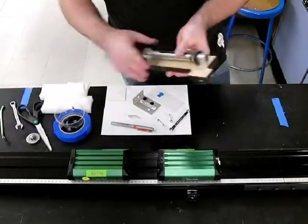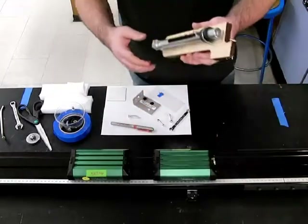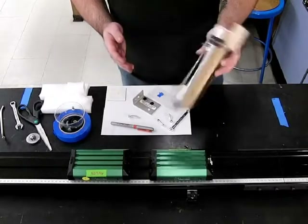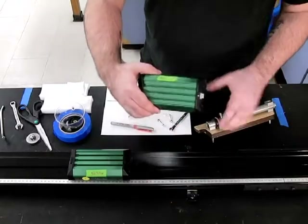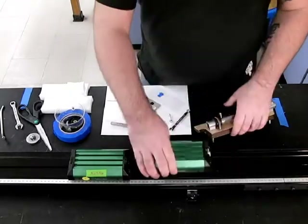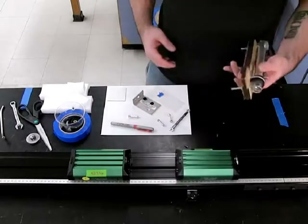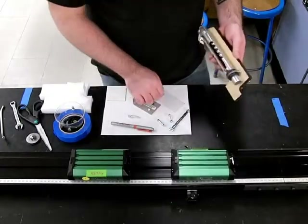Now you have a launcher which we can mount to the top of the cart. To do that we need to make a couple of modifications — namely, we have to drill a couple of holes in it. You could take a ruler and try to measure where the holes are and transfer that to the marble launcher, but what I found to be a little easier, especially if you might be modifying more dynamics equipment later, is to make a little template.